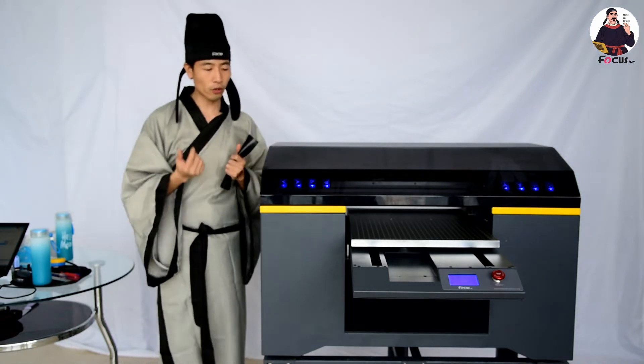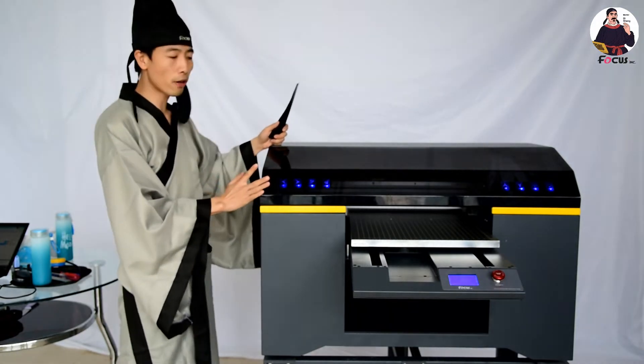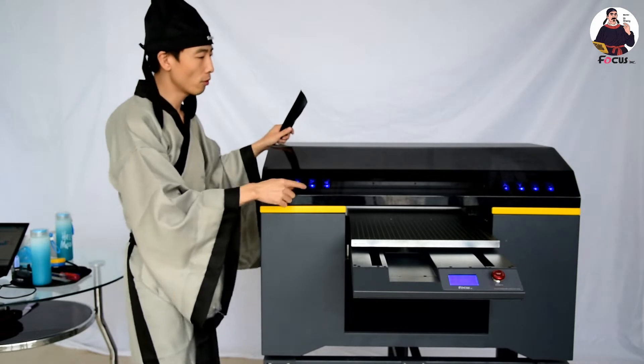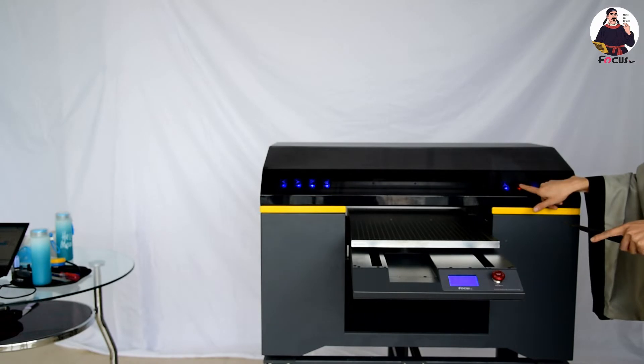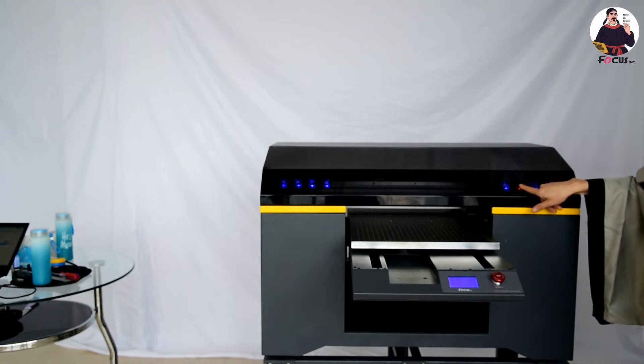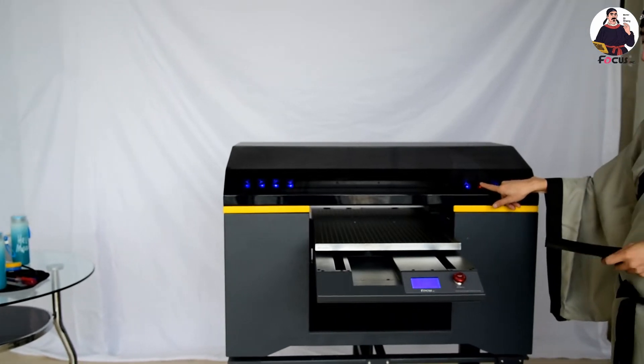To print a bottle, first we power on the machine. Then we move the flatbed down to get enough space to install the rotary print device.